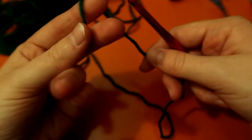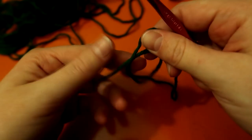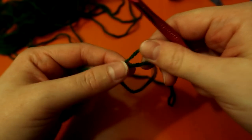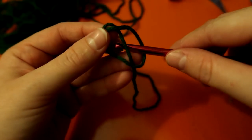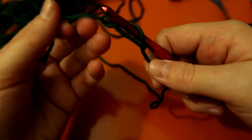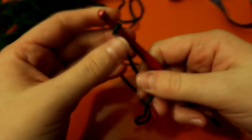To begin, we have to do our slipknot. Just wrap it around your fingers, and right where the yarn meets, you pinch it, put the yarn behind your loop, put your hook through that yarn, and pull.